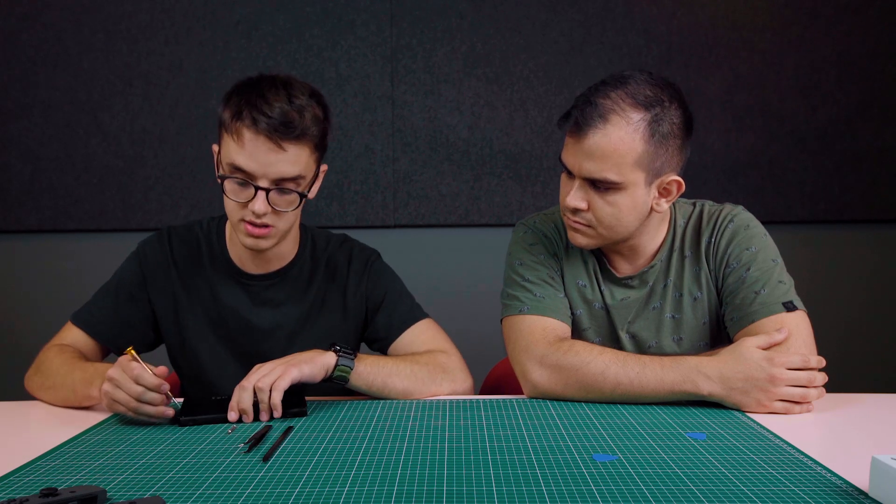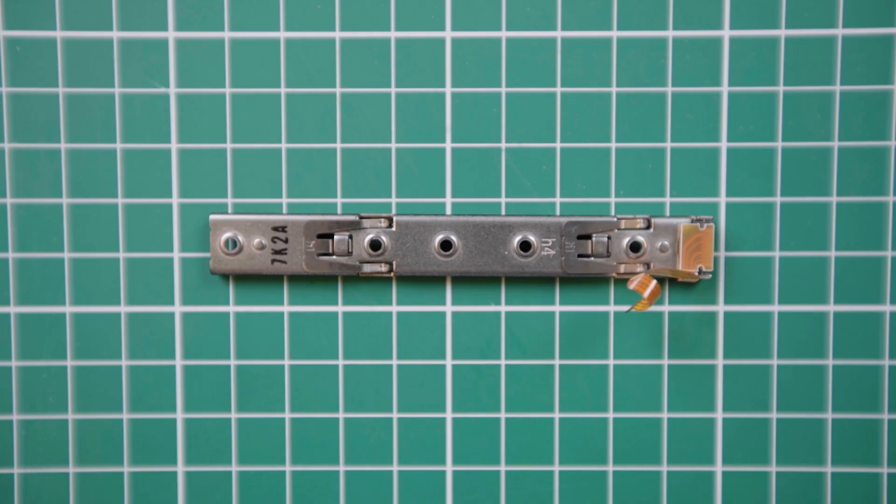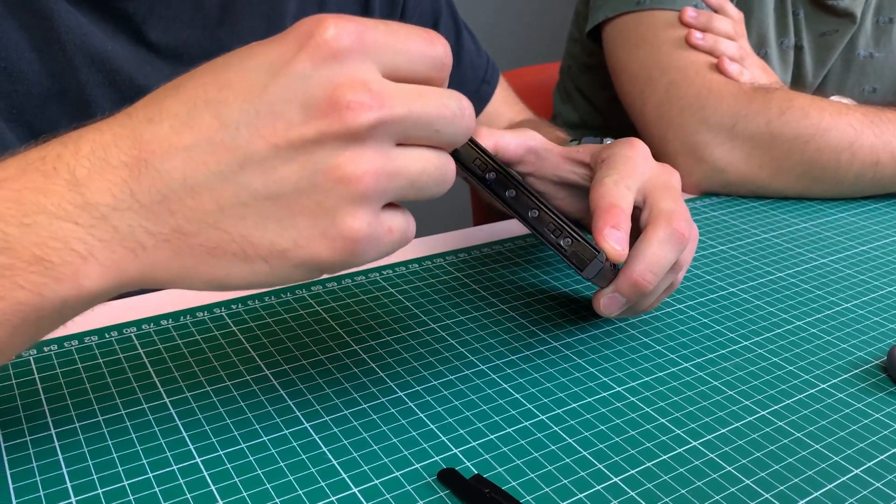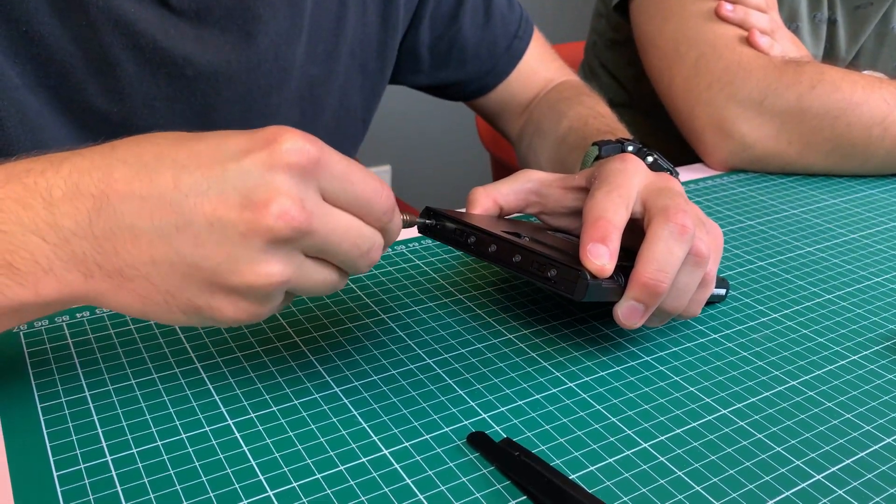We'll start by taking out these four screws in the back and see what's inside. The next thing is to remove these five Phillips head screws along the Joy-Con rail. The Joy-Con rail is actually made of metal — it'll just be sheet metal that's formed and shaped into place. I'm going to remove these five screws now to get into the nitty-gritty of the case.